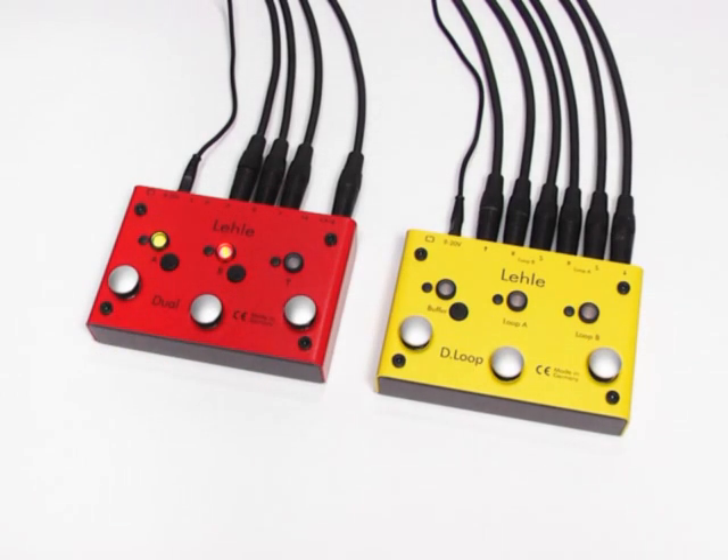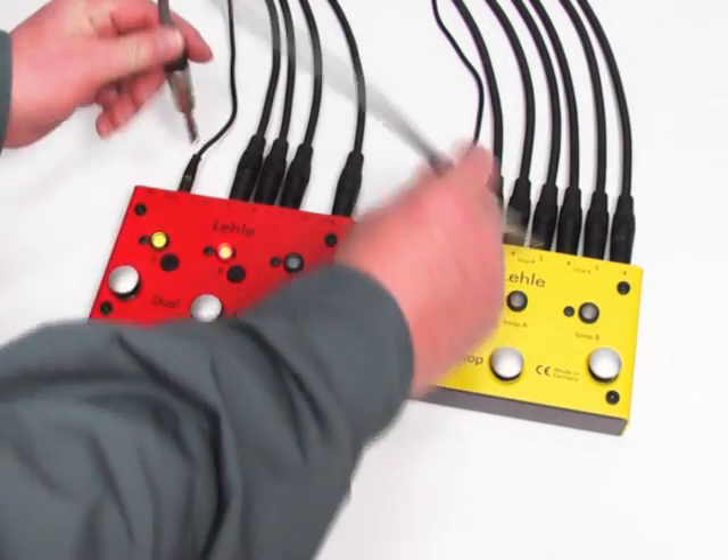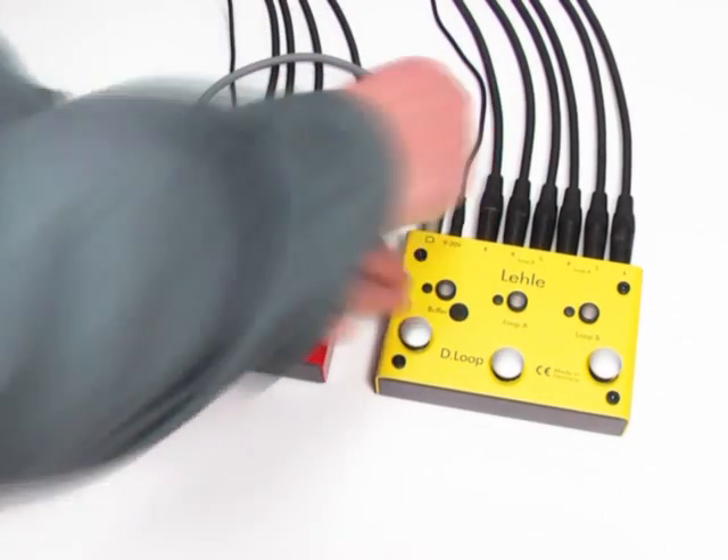But there should not be any effects in the signal path when we are playing through both amps, so we have to switch both switches separately to change the sound. All LELA's second generation of switching products — SGOS for short — can be networked with each other via MIDI. With just one touch on one of the networked switches, you can switch all the other switches, and programming is child's play. Let's switch the switches to programming mode. The two switches are connected with a standard stereo jack cable — and that's all we need to do. They are now networked.